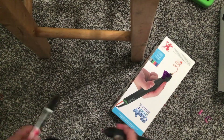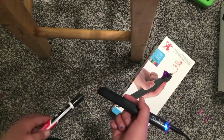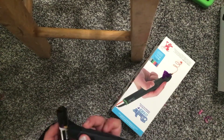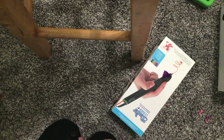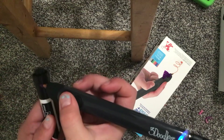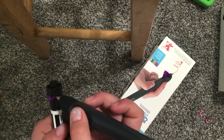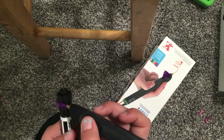Hey guys, welcome back to my video! Today I'm going to be showing you how to make a ring with my 3D pen. I'm gonna take a marker because it's about the size of my finger, then you're going to circle it around like this. It's just supposed to circle around the thing — you can make cool designs like that.